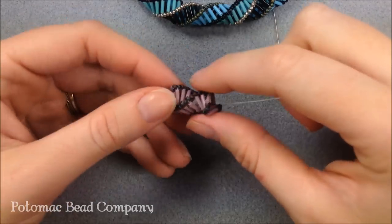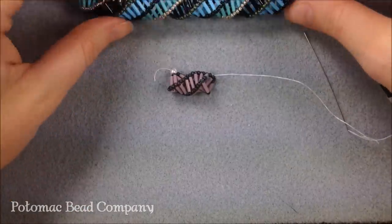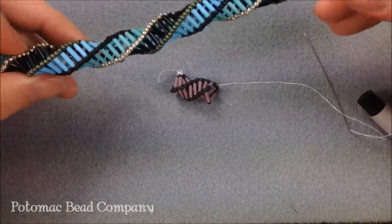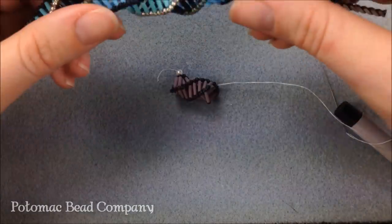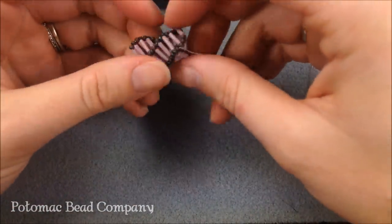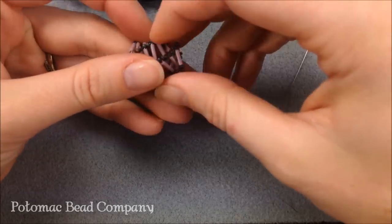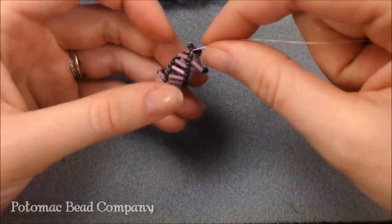As you get further along in your project you can really see that spiral staircase happening. When you use multiple colors the nice thing is you can twist it around and it gives a fun look. It has a real slinky feel and a nice soft feel to it. Don't think that yours is wrong if it kind of squashes — the longer you get it and when you finish off the project it'll keep it from doing that slinky effect.